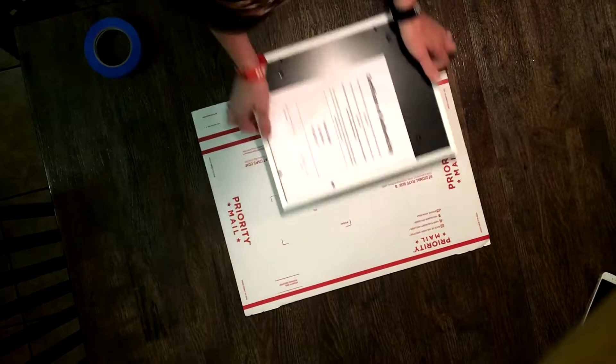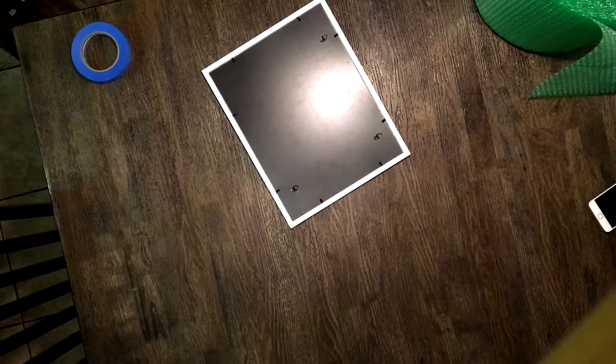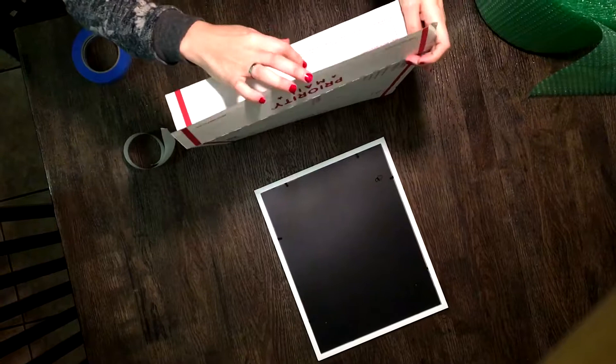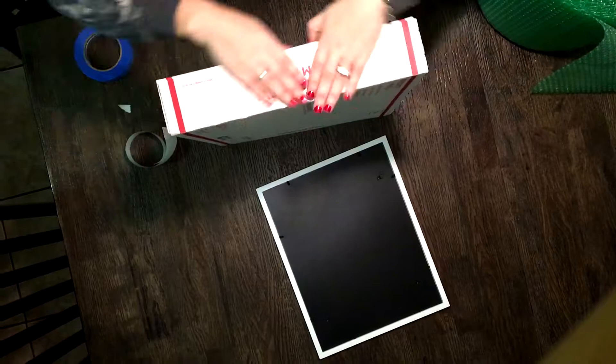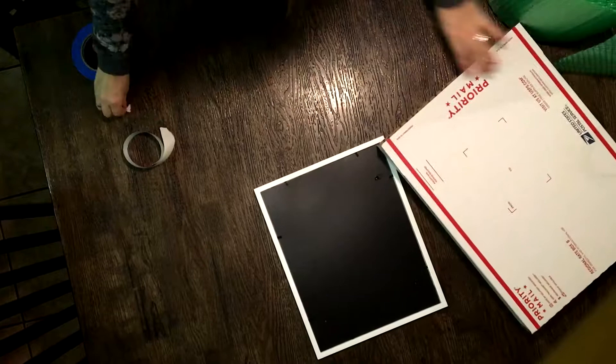Hey everyone, Cody here. Today I'm going to show you how to ship a picture frame with glass. In this video I'm shipping a painting, but it doesn't really matter — you can ship a painting, a picture, or a frame. I'm shipping this through USPS priority mail. The process is pretty much the same even if it's a larger one; obviously a smaller one has less chance of the glass breaking, but I'd still package it about the same.